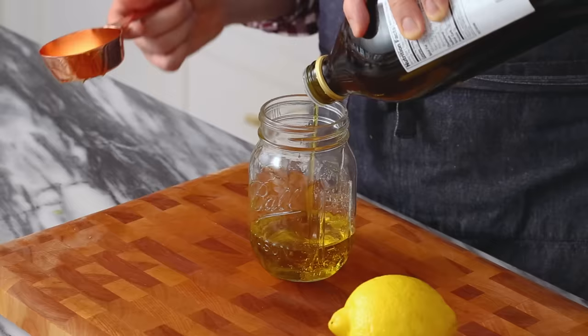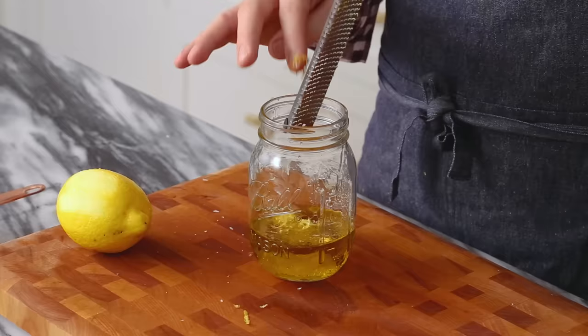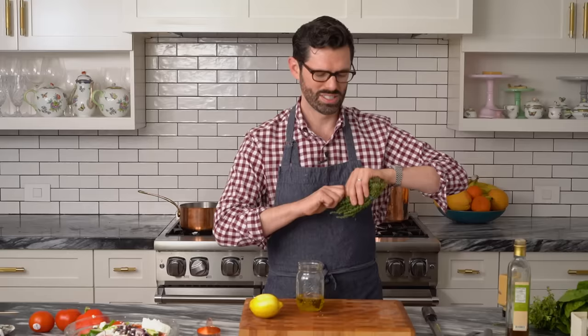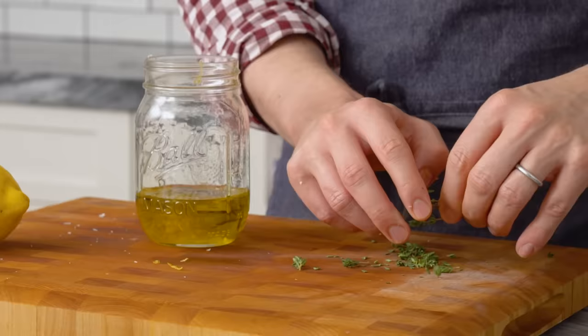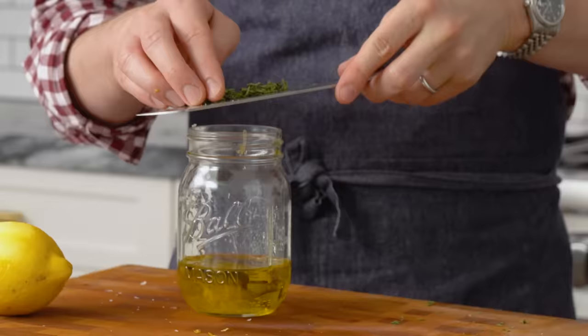Now for the fun part — let's make that dressing. I'm gonna add in a quarter cup of extra virgin olive oil, and a little bit of lemon zest as well, the zest of half a lemon. I'm gonna take some thyme — one of my favorites. I love to use fresh thyme, but dried works as well. Just strip the leaves off, crush it in your fingers to help release the oil, then give it a chop and add it in.